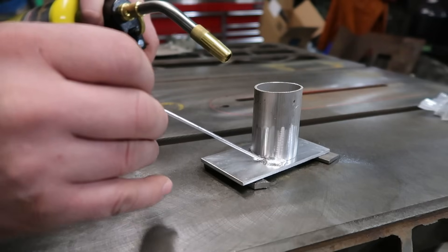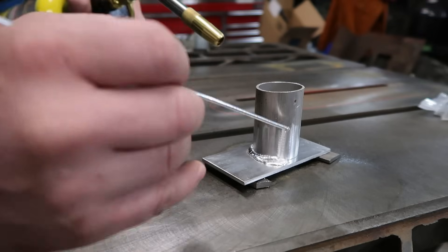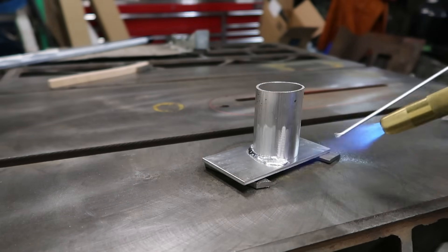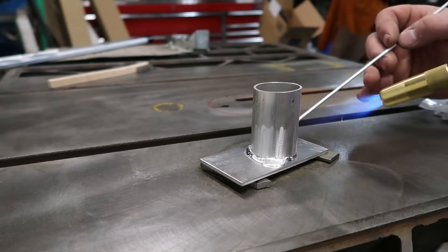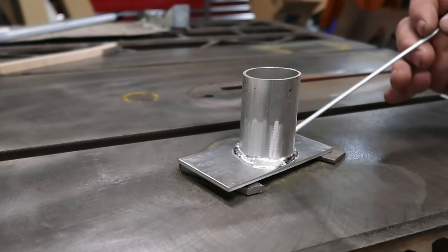Something I've noticed playing around with this stuff is it does not really break through that oxide layer itself, so it works a lot better if you actually get in there and agitate it just a little bit to break up that oxide layer. Let's heat the other side up and go around it. It's actually flowing out real nice — getting there — and just kind of agitate that to break that oxide layer off the top.